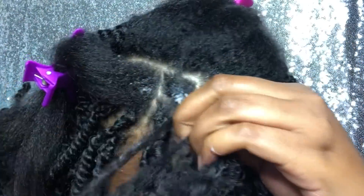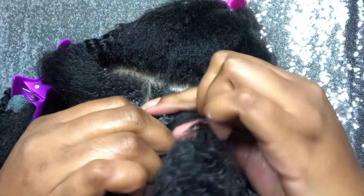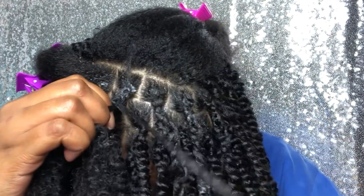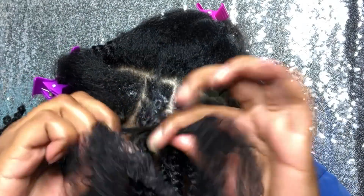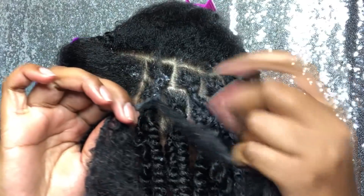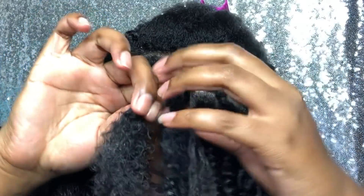Make sure you clip those ends one by one — it's better to do that. I learned that after I did the first back section of my hair, because you don't want to go back and clip ends later and miss one. So one by one is good, and then when you're done you don't have to go back and clip anything.